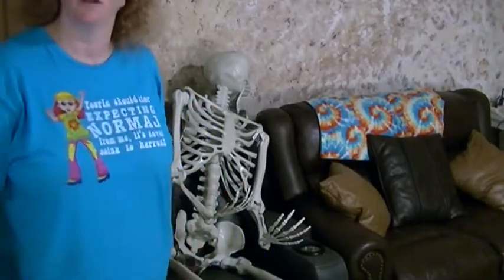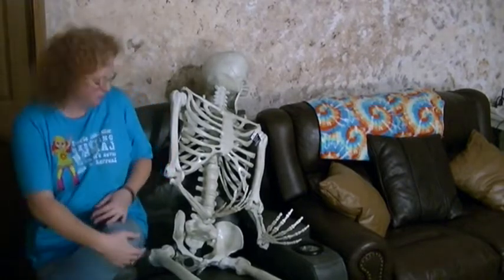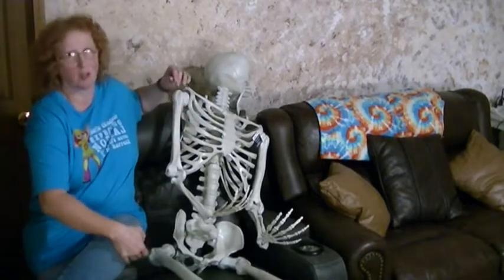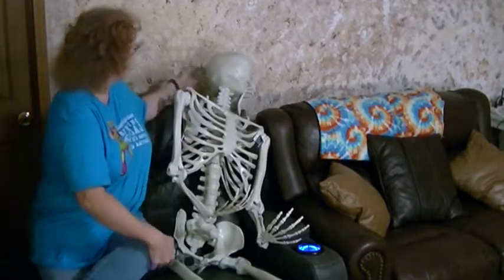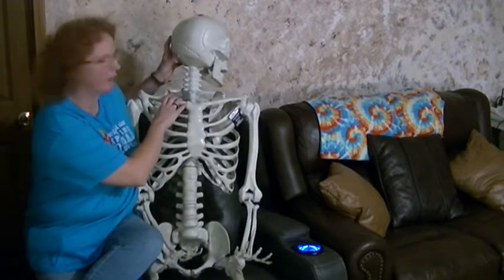Hi, I'm Maureen Stone and I just wanted to show everybody the 7-foot skeleton that I got from Walmart. I bought it because I was freaking out when I saw it and I had to have it. Anyway, just to let you guys know a little something about it.